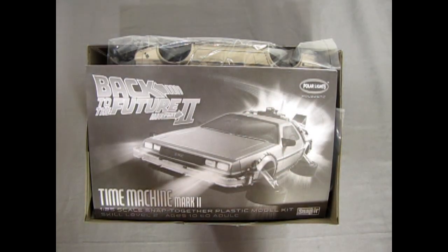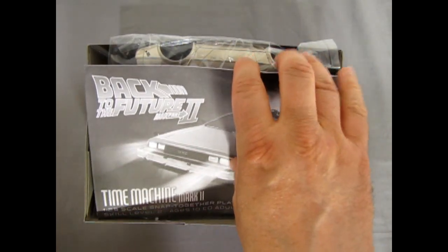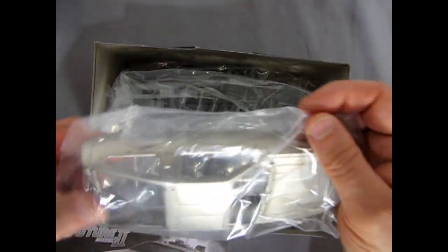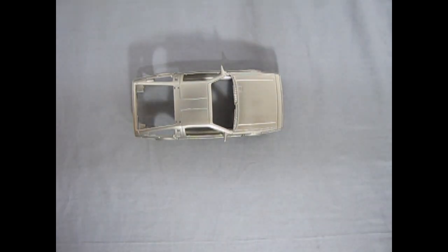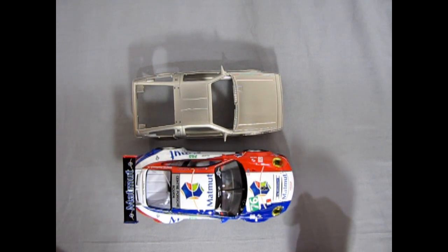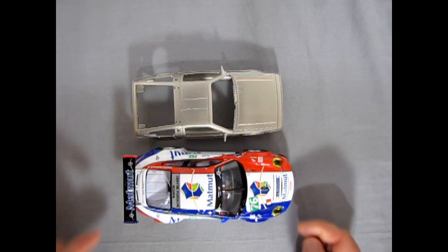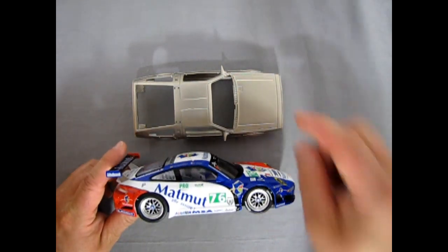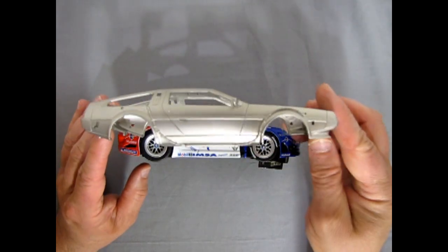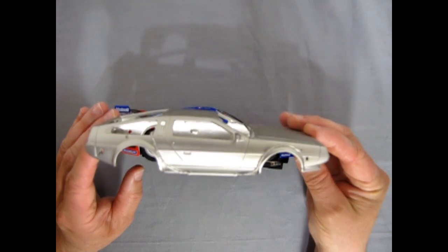First off I'm going to pull our body out of here. This is still in the bag after the review, so we'll just take this off and bring the body down here. I also have this Carrera 1/25th scale Porsche 911 GT3 RSR. A friend of mine from Italy sent this out — he wants me to do this conversion.